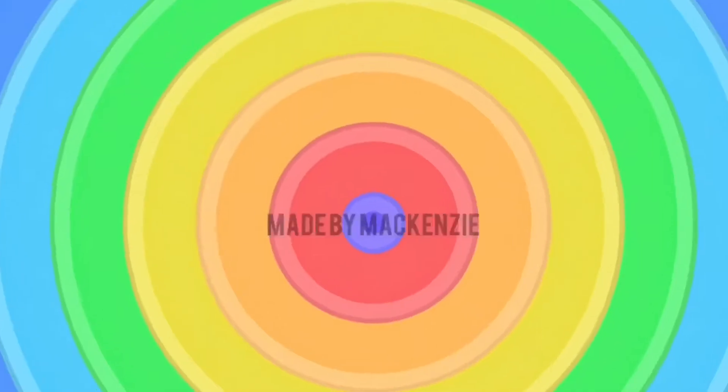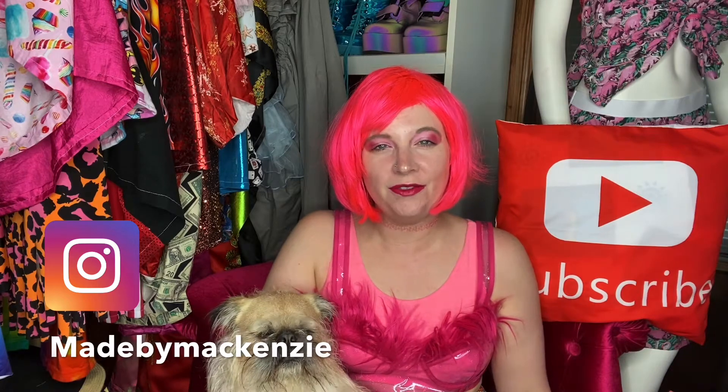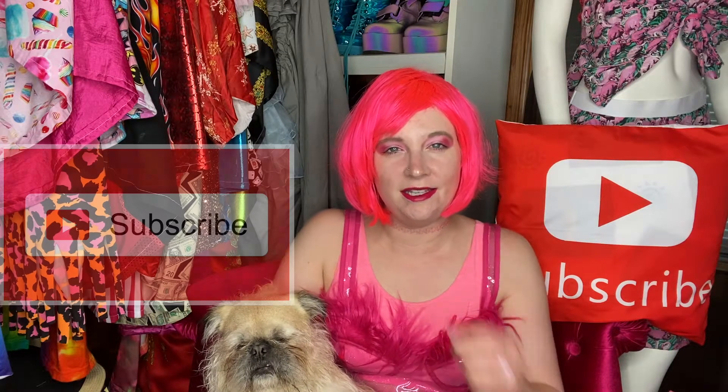Of course the neighbor decides to start mowing the lawn when I start to film, but it's okay. Hey guys, what's up? It's Mac and Jack, welcome back to our channel. If you're new here, thanks so much for stopping by and watching this video. If you like DIY fashion and sewing videos, don't forget to hit that subscribe button and turn the notification bell on so you don't miss out on future uploads.